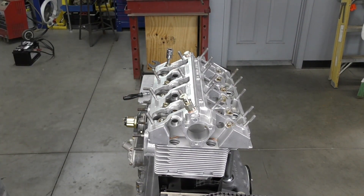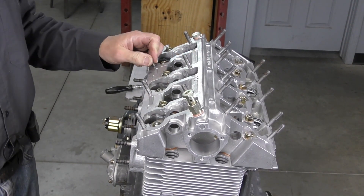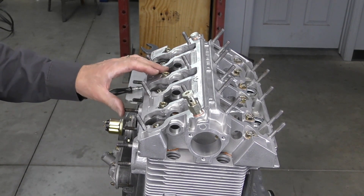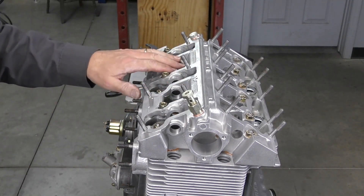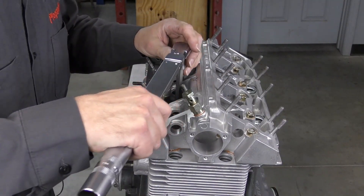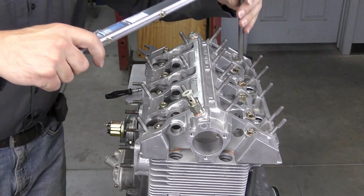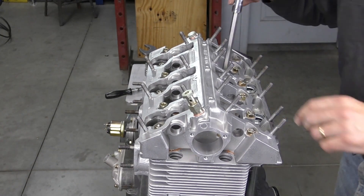We've got our cam box installed so we can move on to our head studs next. Now that the cam box is all torqued down, I'm going to go ahead and tighten our cylinder head nuts. The reason why I leave the nuts loose at first is because the cam box is what locates the cylinder heads — the dowels locate into the cam box and they can move around on the cylinder heads. So we just locate everything in the cam box first, then tighten the heads. I'm going to do the heads in two stages — the final torque is going to be 35 newton meters, but I'm going to bring it up to 25 first, using a criss-cross pattern starting from the center head and working my way out.